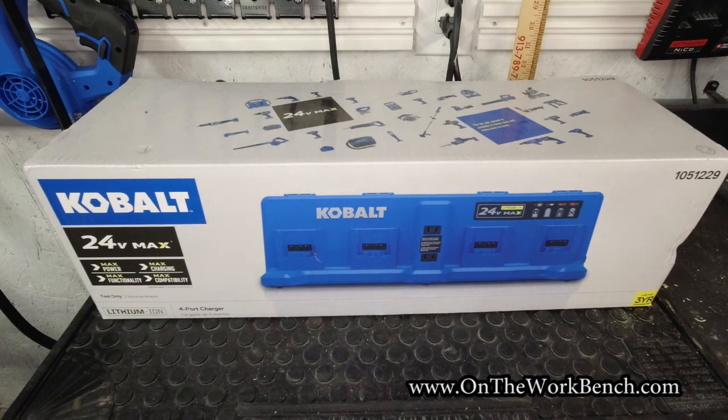Hello and welcome back to Underworkbench. Today we're taking a look at the four-port 24-volt max charger from Cobalt. This is part of their 24-volt max cordless lineup.